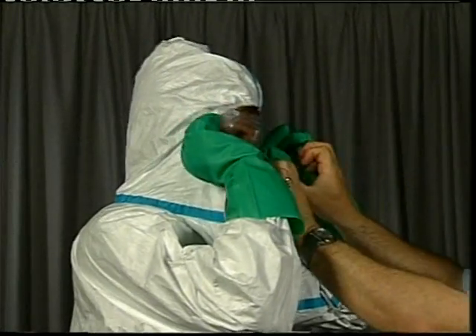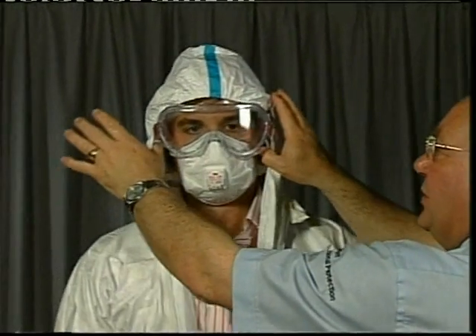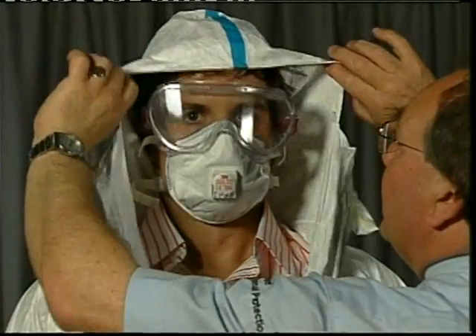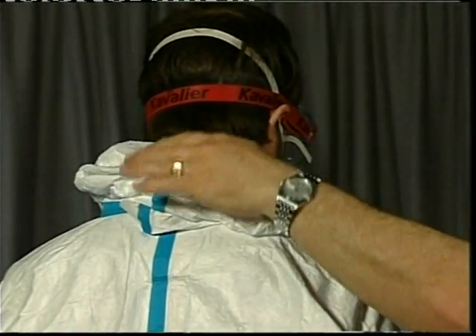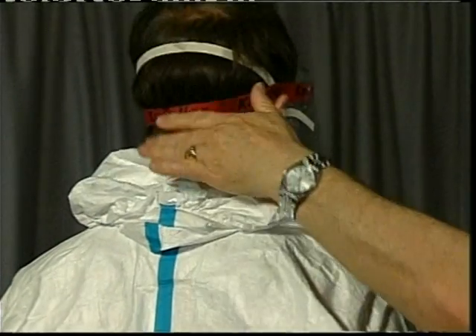For undressing the hood, take the two thumbs, pull the fabric away from the head, and then roll the hood away. When you turn around, the hood has been turned inside out and any contaminated area on the outside has been turned away from the head. You now have a clean piece of material against the back of the neck.